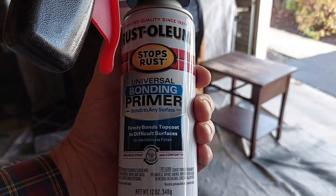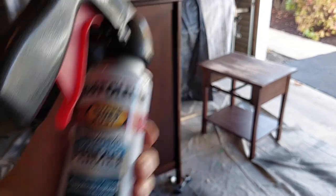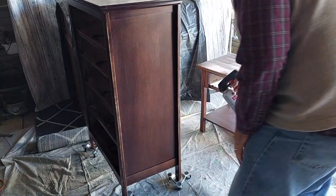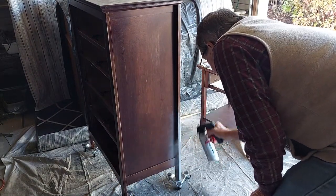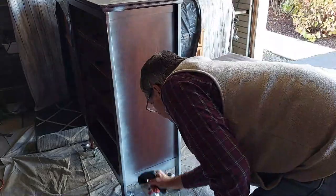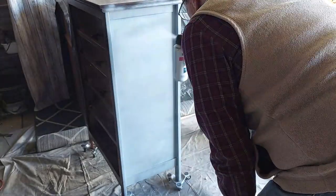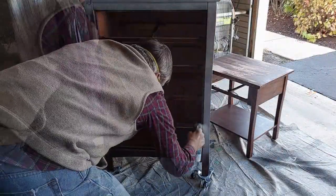Today we're going to be using the Rust-Oleum Universal Bonding Primer. Normally we would use the Rust-Oleum 2X Cover, however everybody seems to be out of that right now so we just grabbed this can. That little handle you see us using was actually sent to us by one of our viewers from our Amazon wishlist. It's just an awesome little piece to attach to your can — really lets you control your spraying easier and makes it much easier on the fingers too, because you're not pushing that little button all the time.